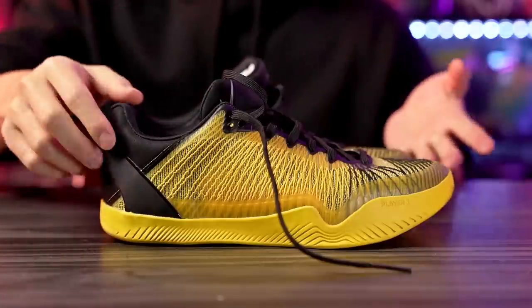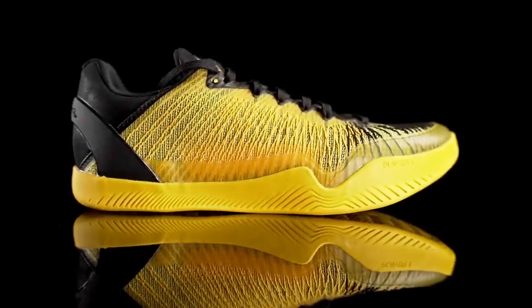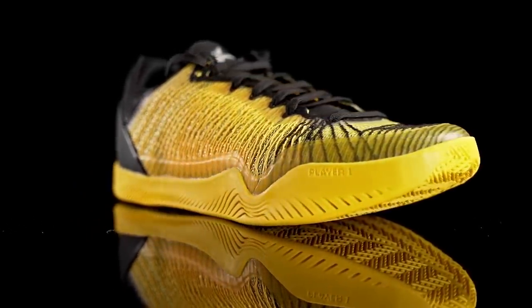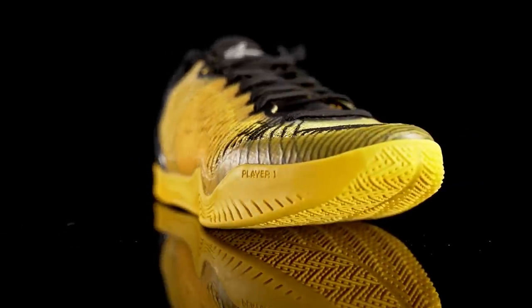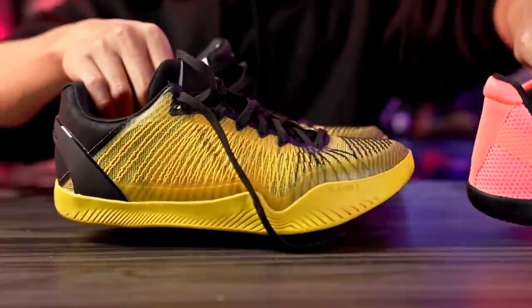Hey guys, I'm Sammy and welcome back to the Soul Drop. This is my performance review of the Kobe 8, Kobe 11, and Kobe 9 combined — essentially this brand new shoe from a brand new company called Serious Player Only. The shoe is called the Player One, it retails for $160, and you can tell they got a lot of inspiration from Kobes — which they do admit.